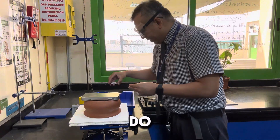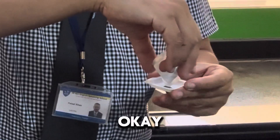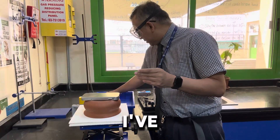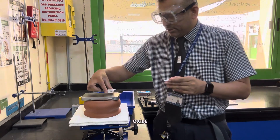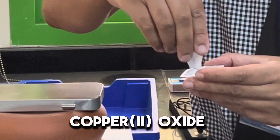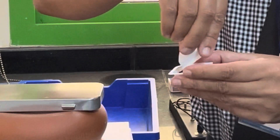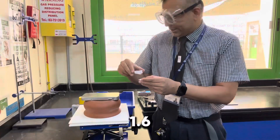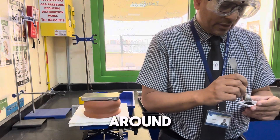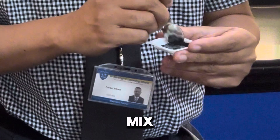So what I'm going to do is, I've got this zinc and I've got the copper oxide — which when you're grown up will be called copper 2 oxide. I've got around about 1.6 grams of copper 2 oxide and around about 2 grams of zinc. And all I'm going to do, first of all, is mix it up.